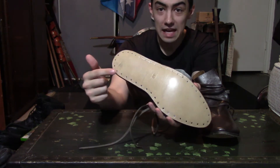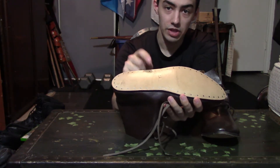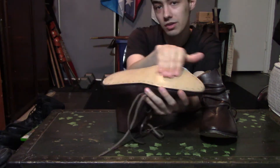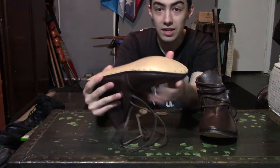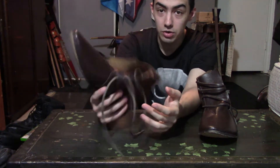Take a look at the bottom — this is historically accurate detail right here. They have these type of nails on the side to keep the leather from moving, and it is actually completely smooth. There is no form of textile or anything keeping me from slipping. This is historical detail.